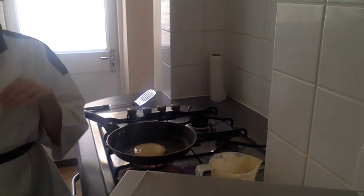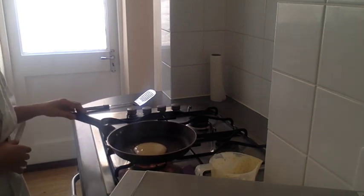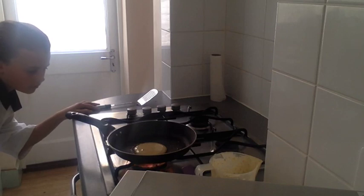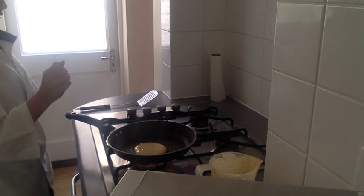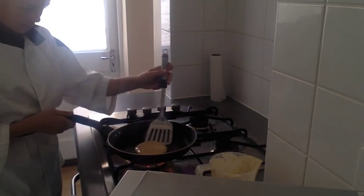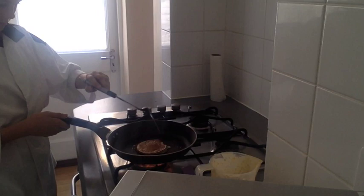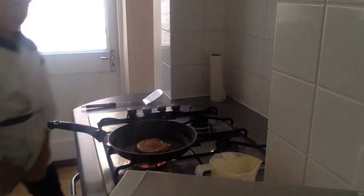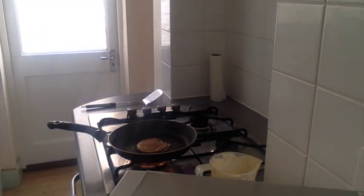Once it's nice and puffed up a little bit, you can put it onto your plate. It's time to flip the pancake — like that. Then you're going to wait for a little bit. It doesn't matter if you flip it a little bit late, that doesn't matter.